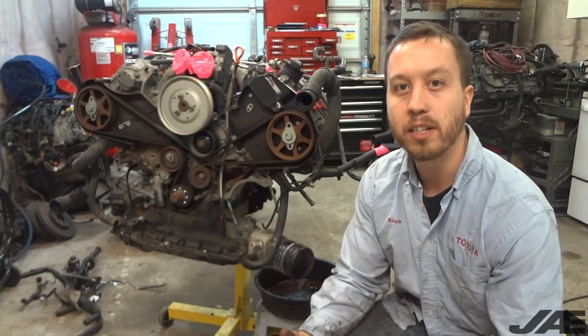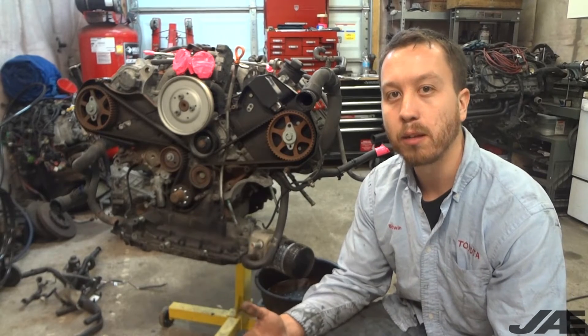The next step is to power-wash the engine and the engine bay. Once those are clean, it will be time to start powder coating. Thanks for staying until the end of the video — make sure to check out our website, Facebook, and Instagram for updates in between videos. See you guys soon.